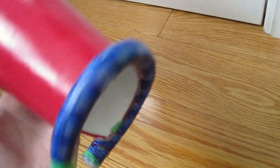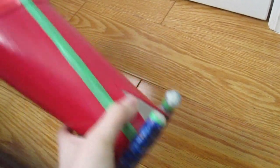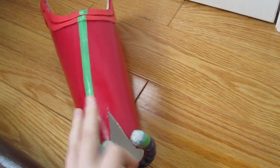Same idea — craft foam, reinforced with bristol board, and then the rope. And I had to leave it open, because if I didn't, then I wouldn't be able to get it on and off. So I'm probably going to put some fabric in there to cover it so it just looks like a whole piece.